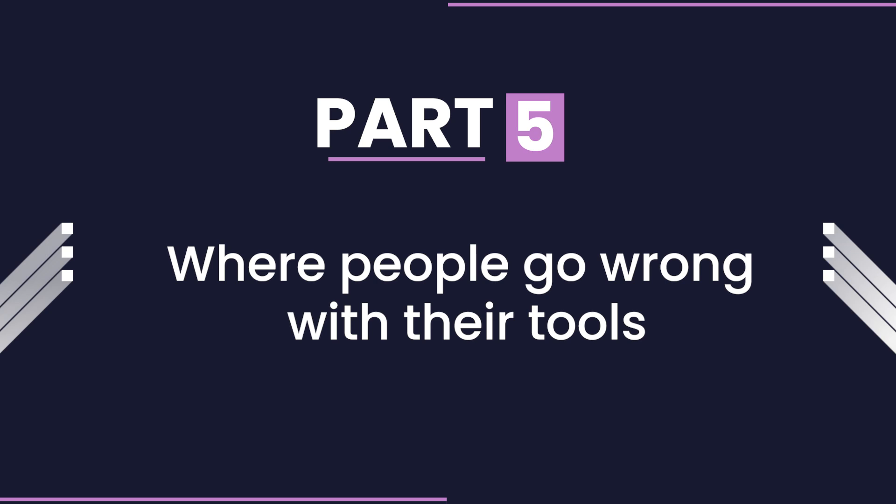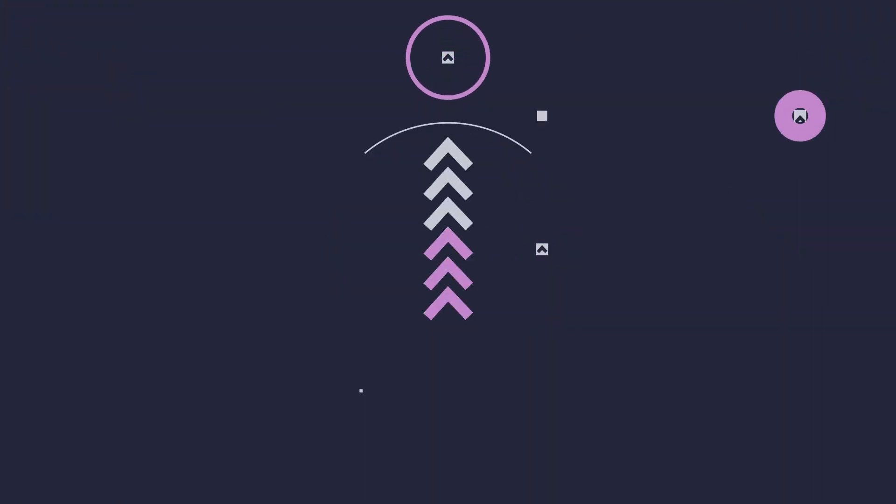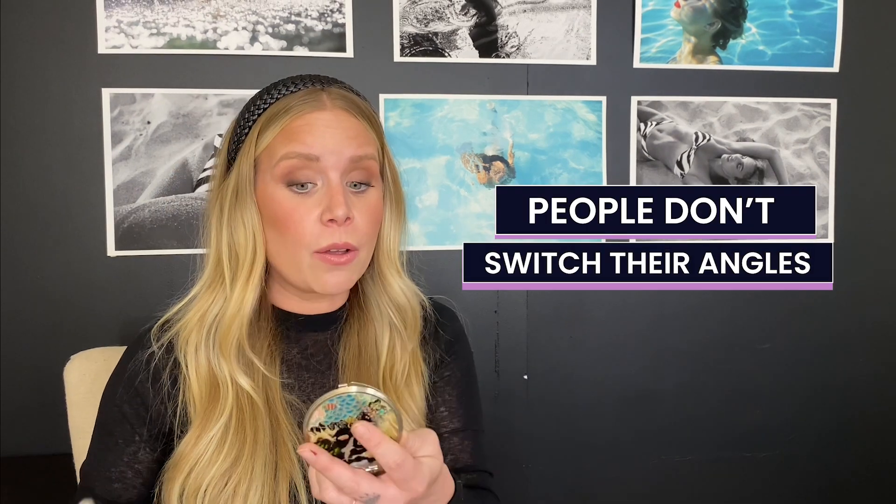Part five: where people go wrong with their tools. Having too many brushes is almost as difficult as having none. Even if you have 20 amazing makeup brushes, you probably only gravitate to a couple of go-tos. You might as well narrow down to only a select few that you can do multiple looks with. The second mistake I see is that people don't switch their angles in order to apply makeup better. When applying into the crease, either look straight ahead or look down. Closing your eyes is going to make you place your products out of bounds. Instead, switch your angle so you can see better.